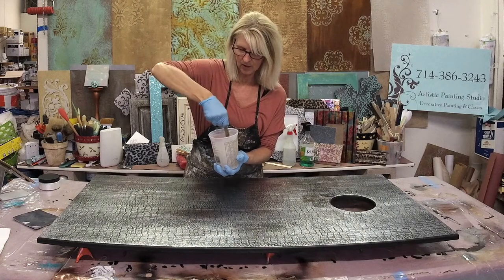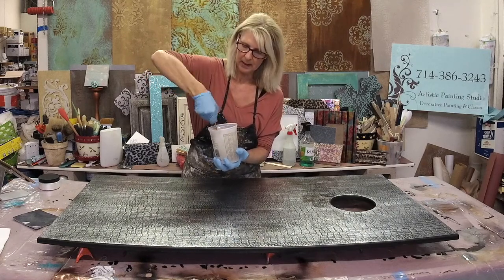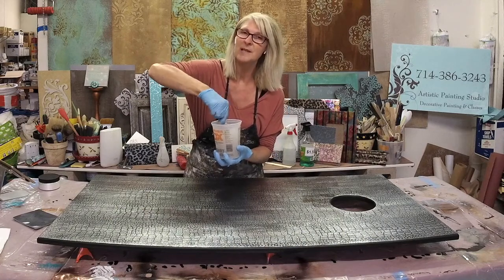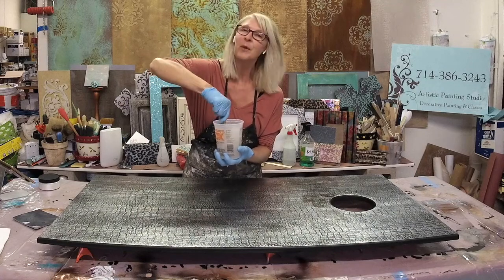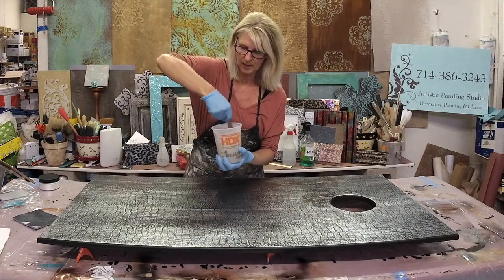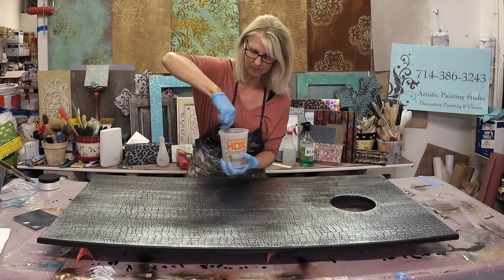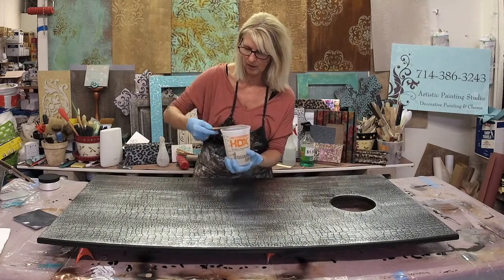I'm going to mix this up well and then get started on our pour. When you're mixing up your epoxy — this is the Stone Coat Countertop epoxy — you want to mix it for at least two minutes. I was mixing with a drill using a mixing bit. Now I'm just making sure all my sides and the bottom are scraped and that all that beautiful diamond dust is mixed in. Then we're just going to go ahead and pour this over our surface.